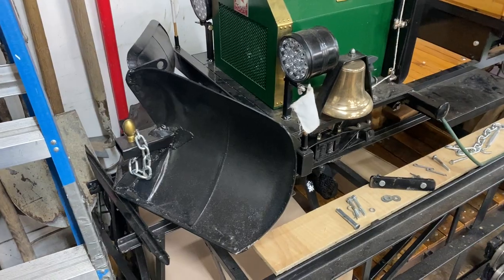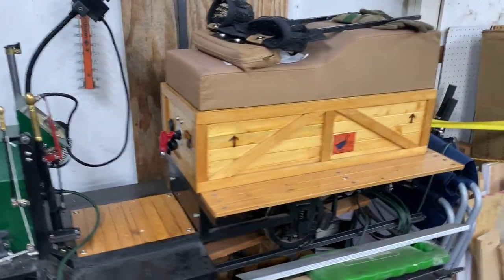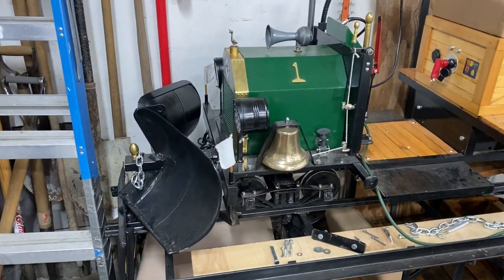One of my subscribers wanted to know if I could make a quick video on the snowplow for Green Goose. I'll talk a little bit about why I did it in the first place and then I'll get into how I constructed it.